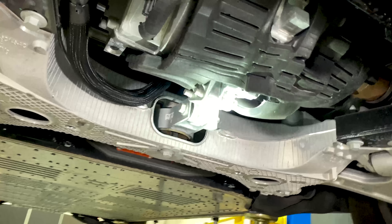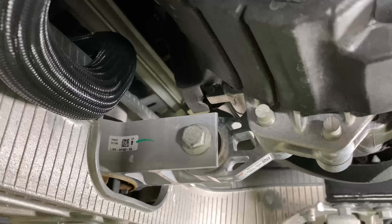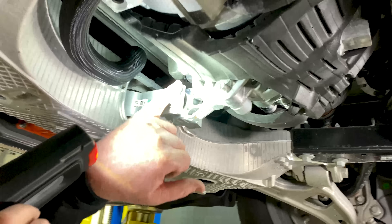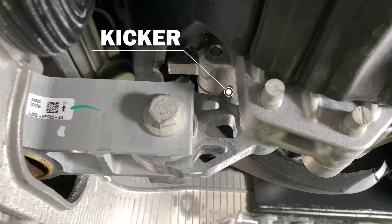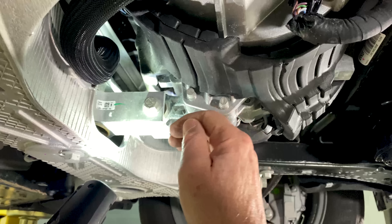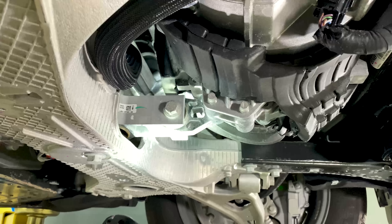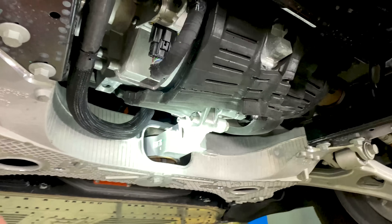We're also looking at two absorbers here. These isolators are usually used for vibration, but if you look right here you'll see there's a kicker. What we think is happening is: if you get into a front-end crash and it hits the electric motor, that force drives the kicker forward, allowing this to move up, which pushes the electric motor down. This is for crash protection — a really clever idea.